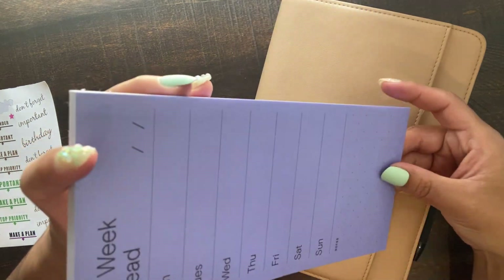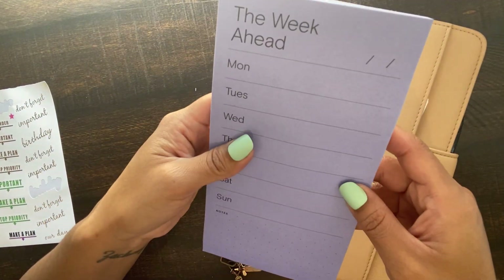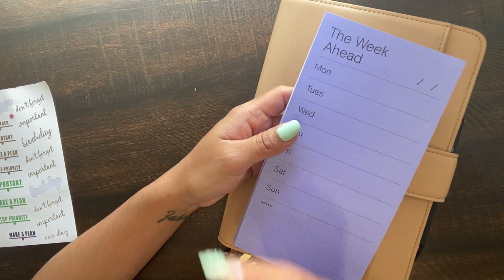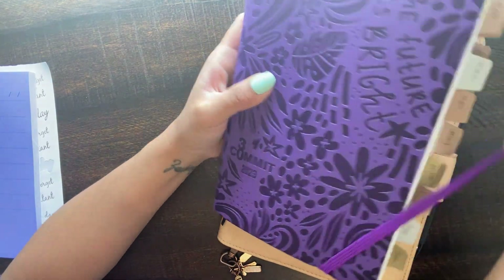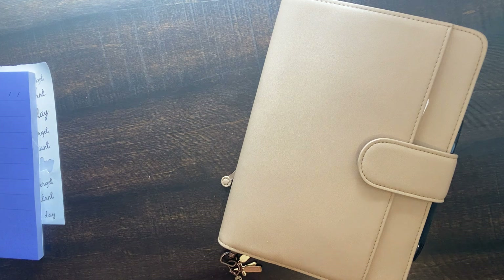In this type of planner you can use this, but you don't need to because you'll have enough space for a week. This was really good for me in the Commit 30 because even though I was planning out my week, this gives you like an overview so you could see it in the front. These are actually pretty cool for the Commit 30, and my Commit 30 is so used up — it has every memory in it, it has a little dent. Like I love this planner, but it's really what I would use for memory keeping.